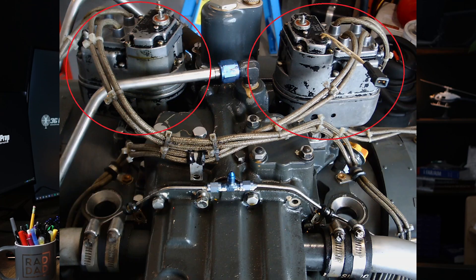The really cool thing about magnetos is that in a complete electrical failure — meaning the alternator and the battery are completely gone — the magnetos, if they're still spinning, generate their own electricity. Both the R-22 and the R-44 helicopters are equipped with dual magnetos. This redundancy ensures that if one magneto fails, the other can continue to provide the necessary spark, allowing the engines to keep running.